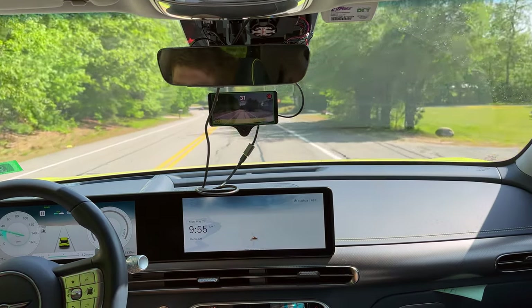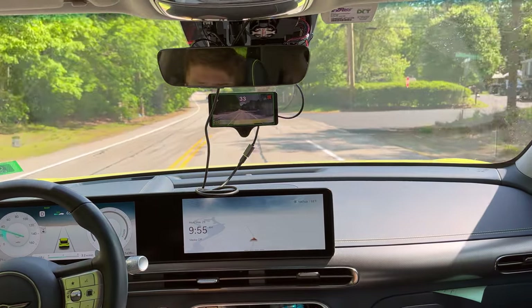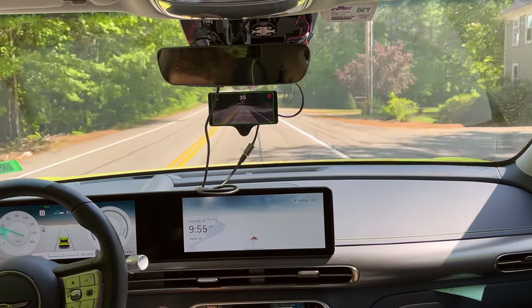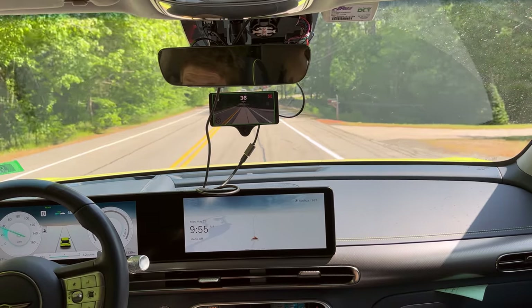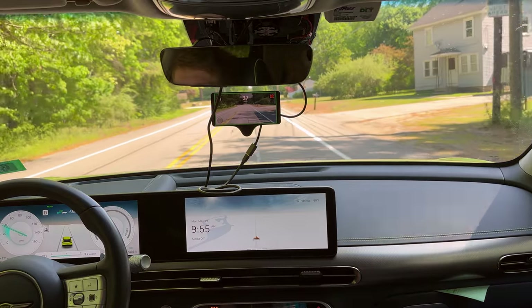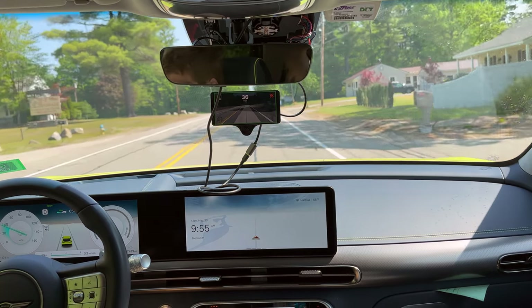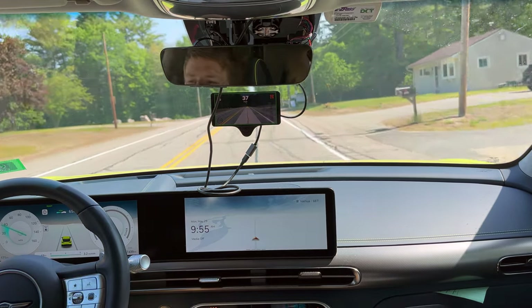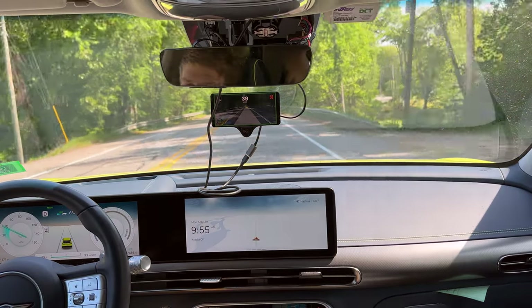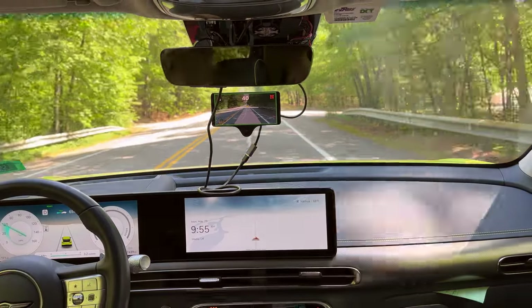Let's circle back to where we started, and then we'll go over pricing on this kit. Realistically, whether I'd recommend getting it for a vehicle that has HDA versus something like a Bolt where the stock lane centering is absolutely garbage — and even some vehicles don't have adaptive cruise. I'd say it's a little bit better of a highway driver than stock HDA because it can do the lane changes.